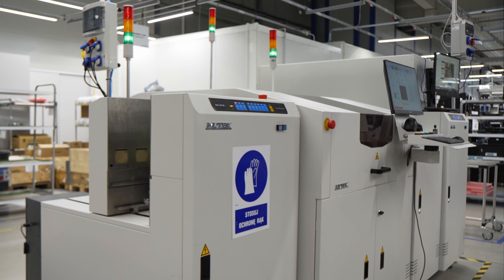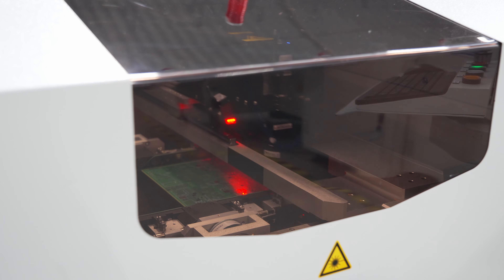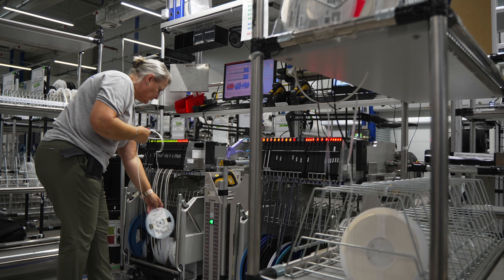Before assembly begins, the codes specified by the customer — such as the product number or the order — are laser-burned onto each circuit board.